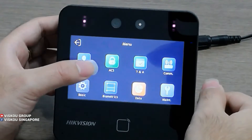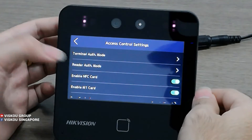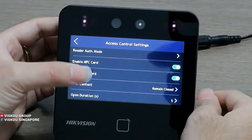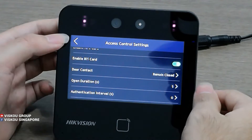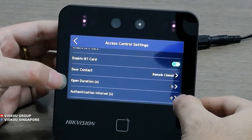Next is the ACS — access control setting. Here you can set the authentication mode: NFC card or Mifare card. You can also set the door contact to remain closed or remain open, and set the open duration here.